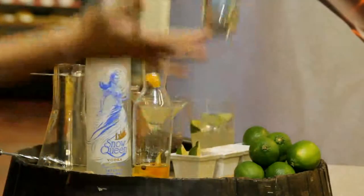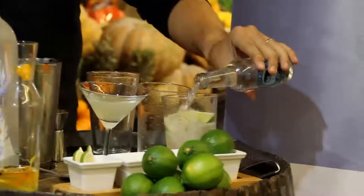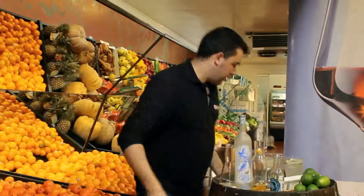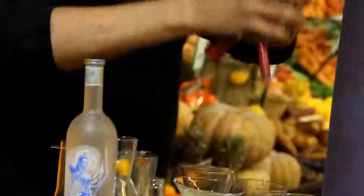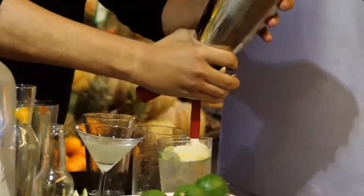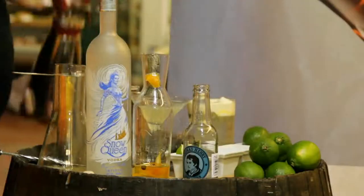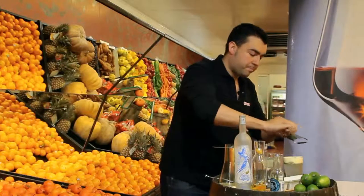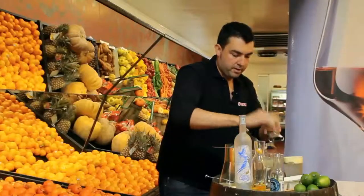Thomas Henry tonic soda, just to give bubbles and make it fresh. And to finish and give something special to the cocktail, we have prepared a foam with citrus and Jamaica pepper, to give a little bit more aroma. We take a natural lime to finish.